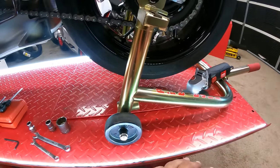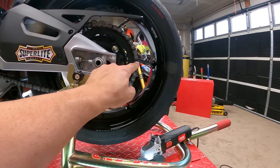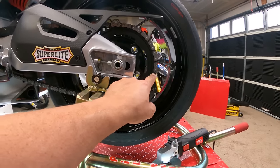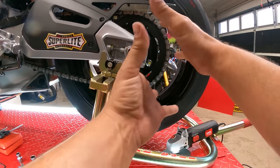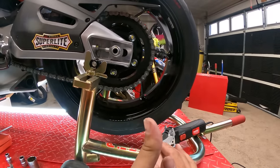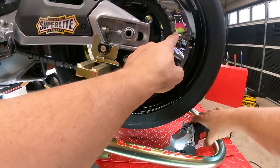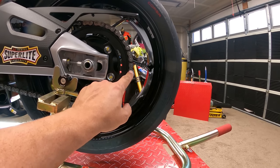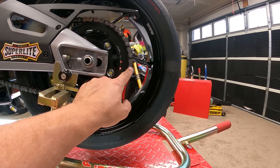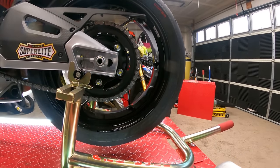First thing we're going to do is go ahead and get out to the chain and grind down one corner of the chain here to be able to break the chain. That way it's going to allow us to free the wheel a little bit easier and then get the sprocket off. We're going to grind down the two edges on one of the links, which is going to allow us to push that link out and break the chain free.